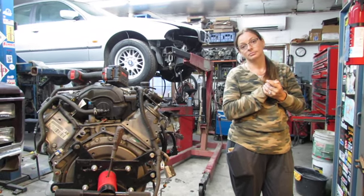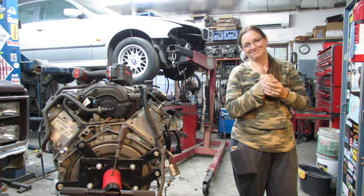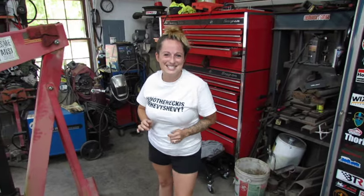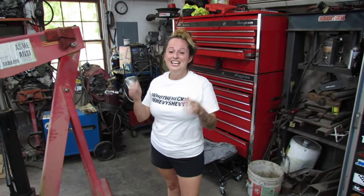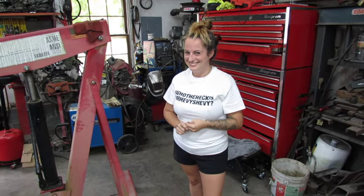Do what you can. Appreciate you watching. Thanks. See ya. Mr. Heavy Chevy's neighbor here — if you could do me a favor, like, subscribe, comment, share, I would really love to help Mr. Heavy Chevy's algorithm and maybe get some of these vehicles out of here.